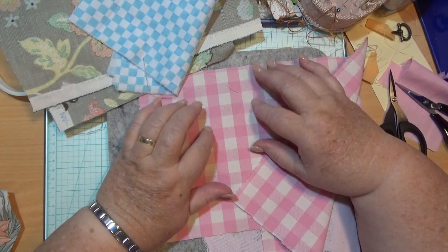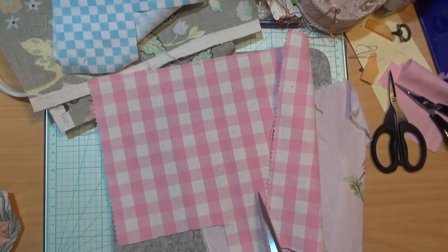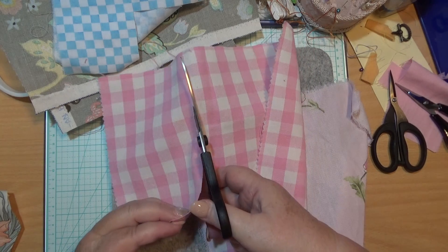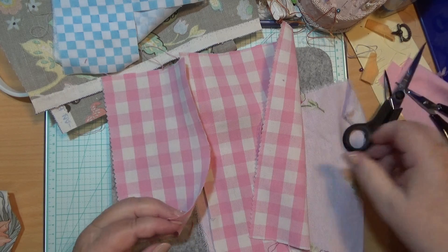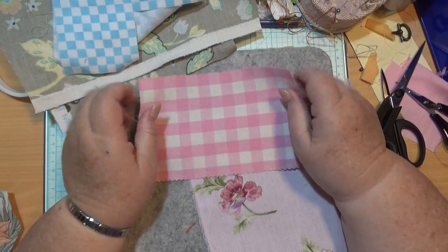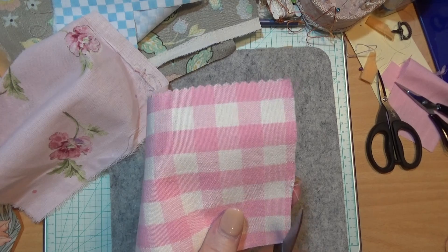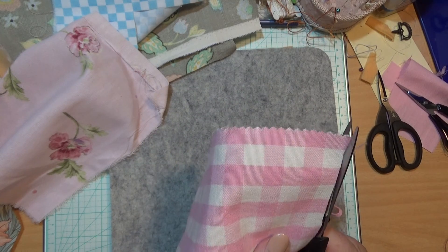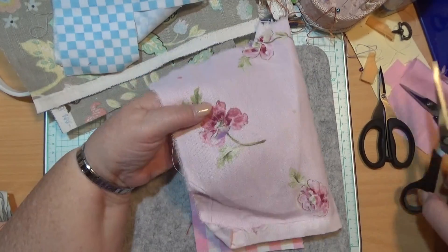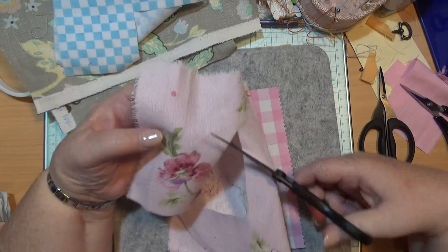I haven't taken yesterday's projects off the table because I'm still going to be doing some work on that — that's for our series on sampler. So I've got that piece. This is to put it on to. Now, this you could use later on to make anything out of. You don't have to — if you've got something that's bigger that you want to put it on, like a side of a bag for a pocket, or cover over, put a piece on the front of a book. There's just endless ideas.